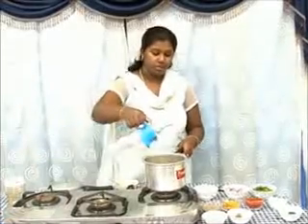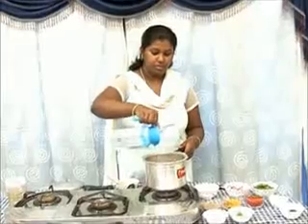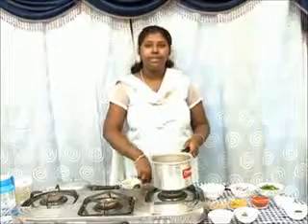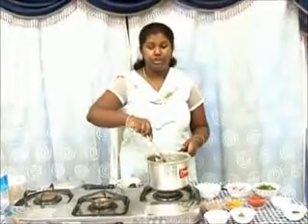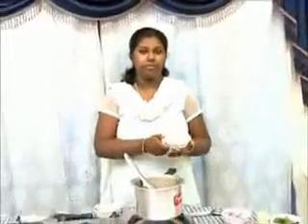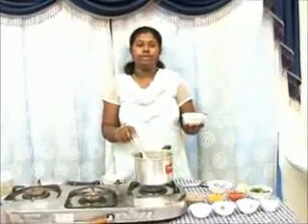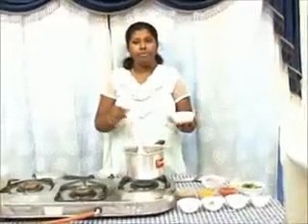Add some water and wait till it starts to boil — this should take about five minutes. Once the water has started to boil, add coconut paste. The paste is made with freshly grated coconut, saunf, and whole black pepper.